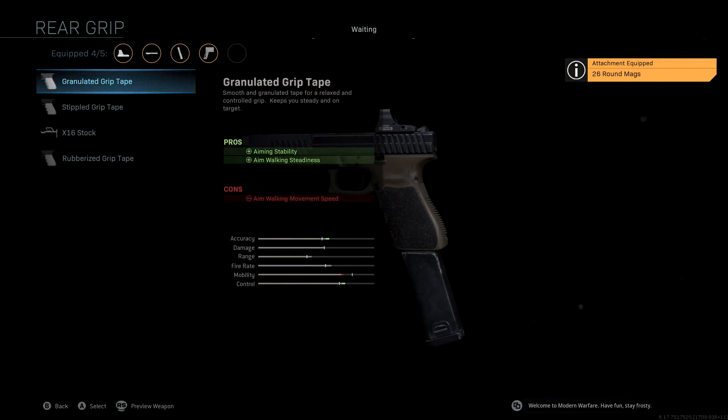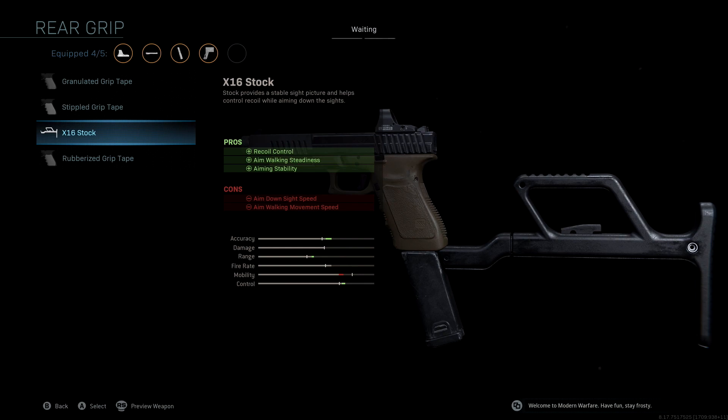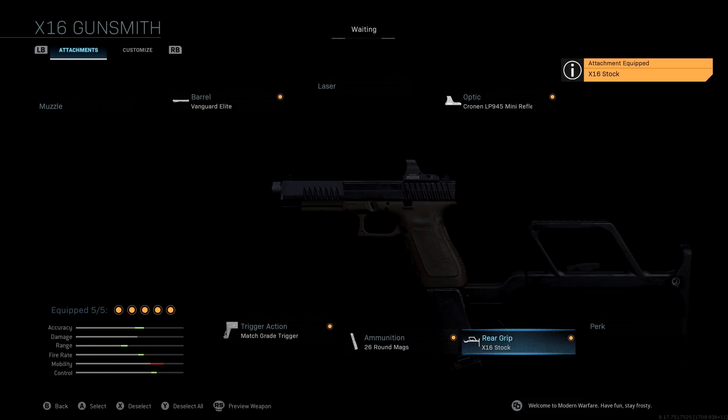Last but not least, the rear grip that we're using is the X16 stock. Now, this thing looks really wacky on the gun, but trust me, it is worth it. The pros we get with this are recoil control, aim walking steadiness, as well as aiming stability — giving us a really nice boost to accuracy, range, and control. Once again, the three most important stats in Warzone. I'll give you guys one last look at all the stats and attachments that come with this specific class setup.